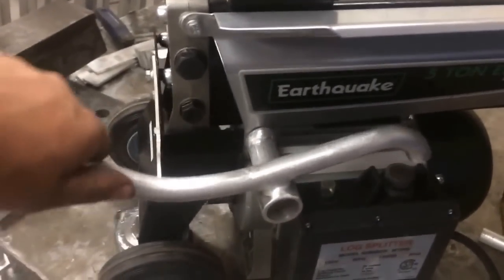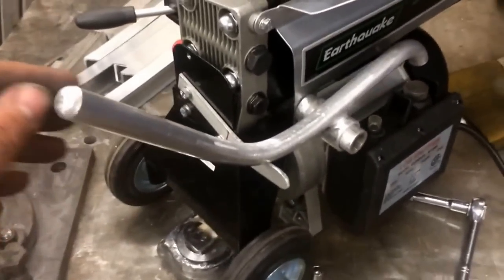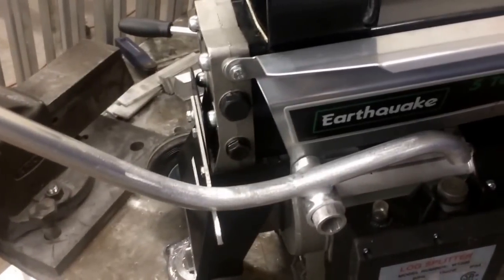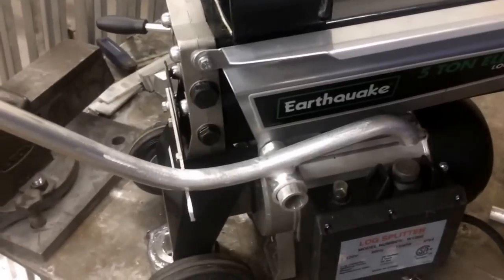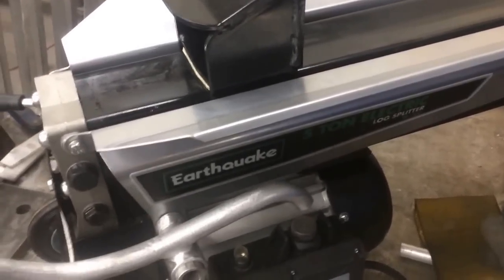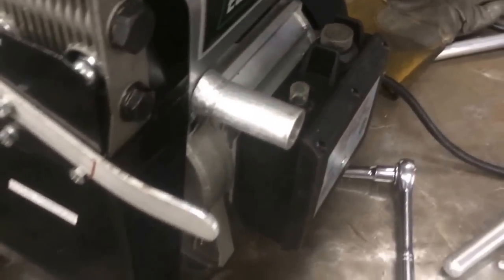The nice thing about this is it's simple — no goofy strings and levers rigged up for foot pedals or anything like that. And if anything happens where I need to return it on a warranty, I can unbolt all this stuff. I used all the factory mounting holes, so nothing voids the warranty. I can still run it one-handed with my other hand free, and when I'm done for the day, I can just pull this off and nothing is sticking out in the way.